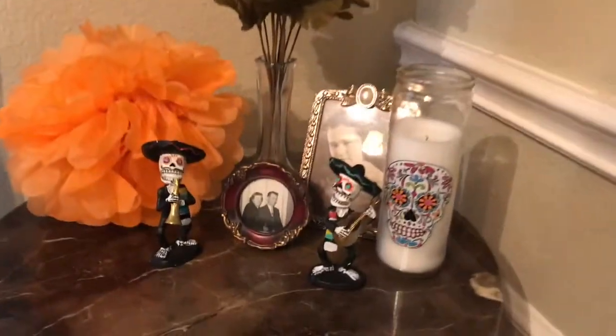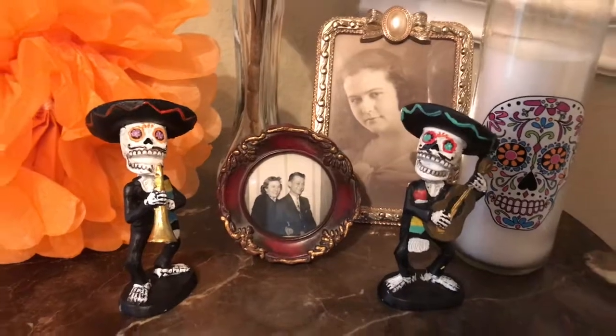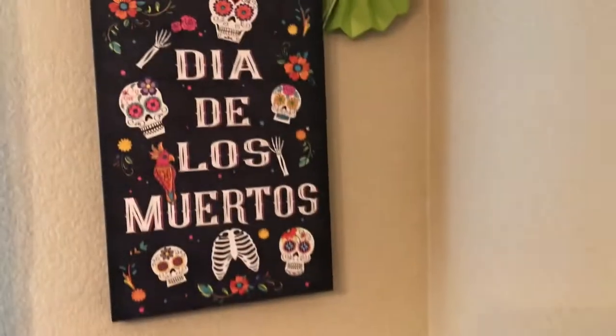And I decorated the side table with the orange carnations of course from Coco, a skull candle, some nice figurines, and ancestral photos. This is my own family.